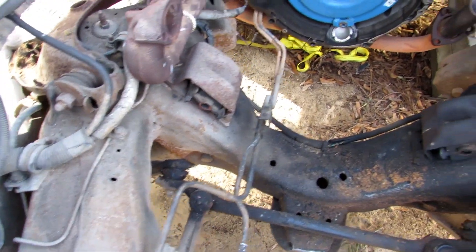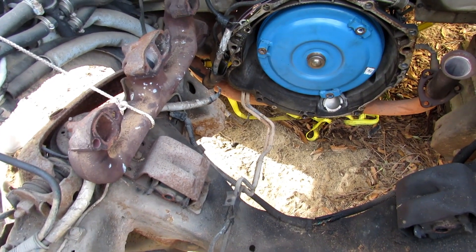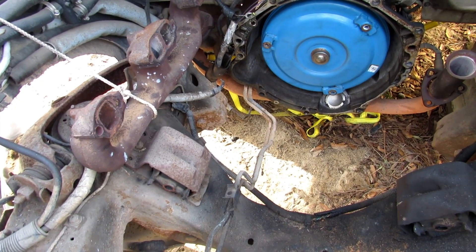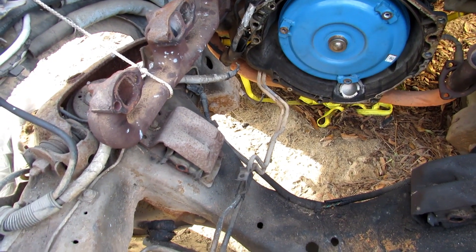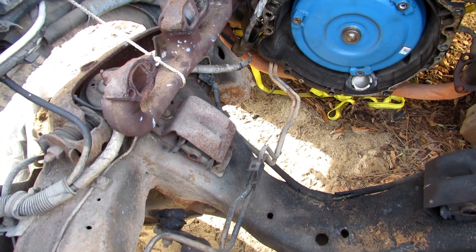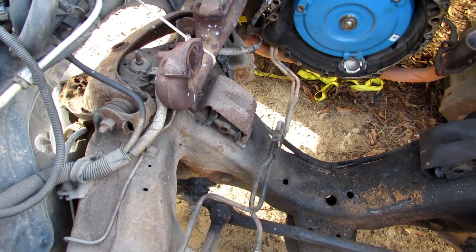I had two bolts on the exhaust manifold on the bottom that didn't want to come loose, so I've got a little bit more room now. I may have to get some metric wobbly sockets to get it off. I'll apply some heat. I want it out of the way whenever I drop the engine back in. It was easy enough to get out — I just pulled it back with a rope, got everything out of the way.